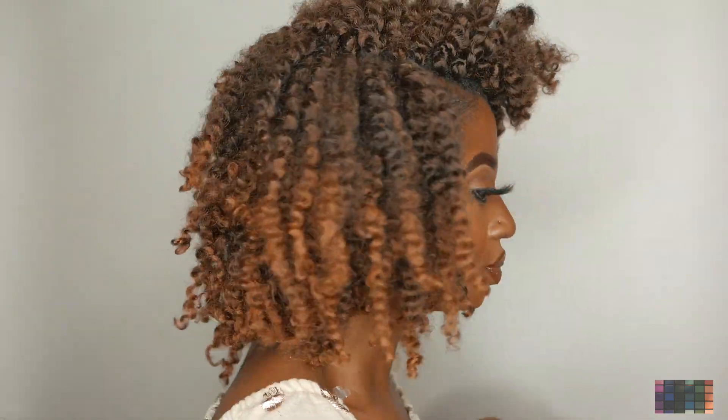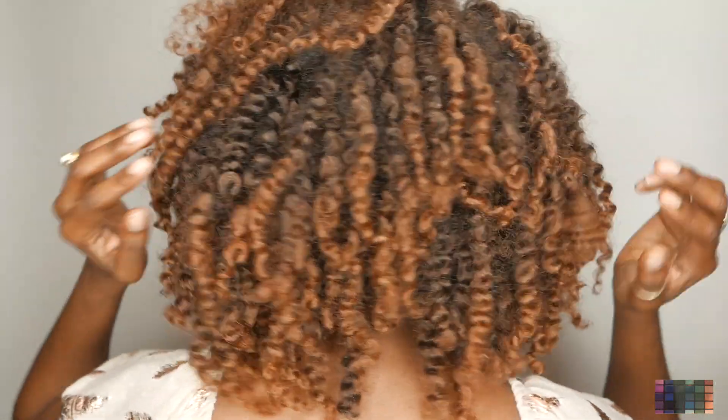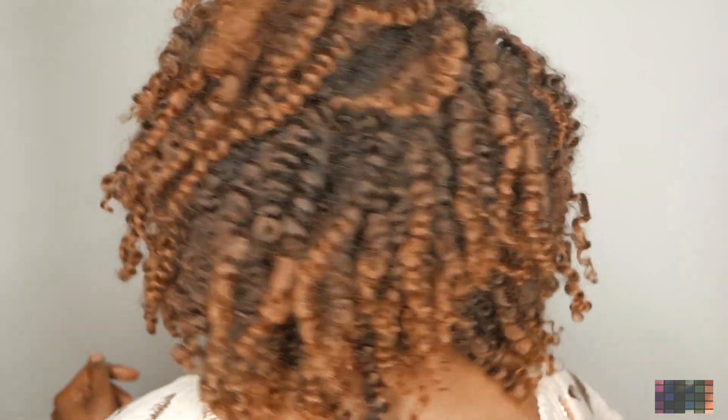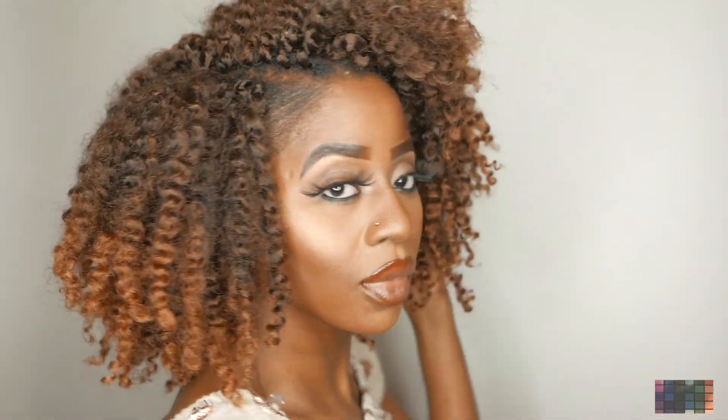I'm gonna show you the back of it. The hair is super full when you take it out of the passion twist. In the previous video I was stating that I wish the packs were eight packs instead of seven packs for the passion twist. Now when you take out the twist you see that it gives you a much fuller effect with the hair.